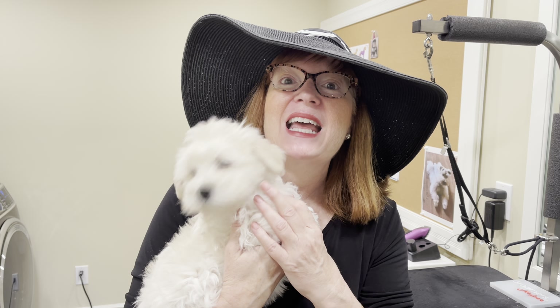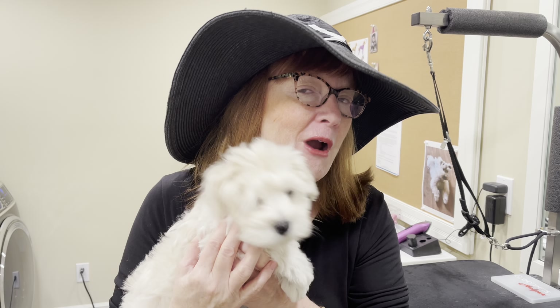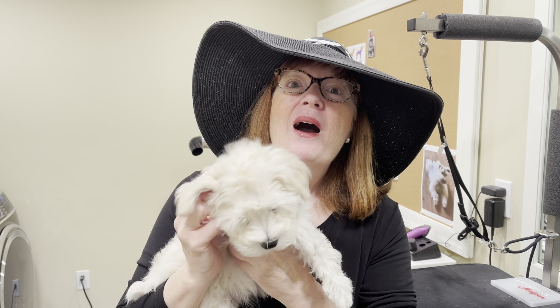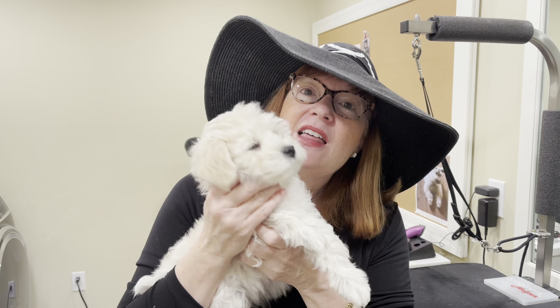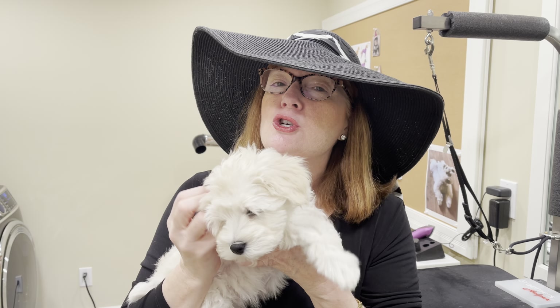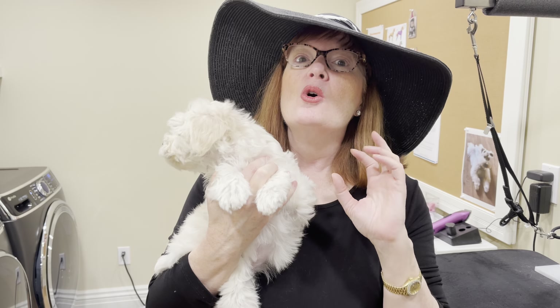I won't be grooming him wearing the hat, but wanted to make the point about ensuring that your little eight-week-old, nine-week-old puppies are getting exposure to lots of different looks and hair colors and the way in which people present themselves and sounds of voices. So come along with me today as you watch us in our training session with our little puppies, as well as some of the things that we're doing to socialize.